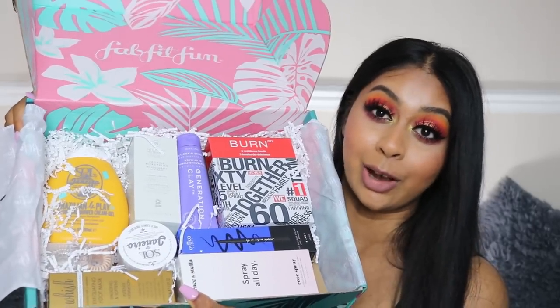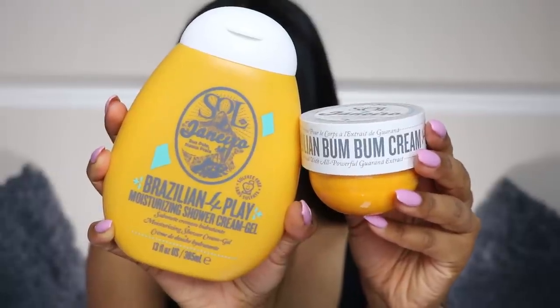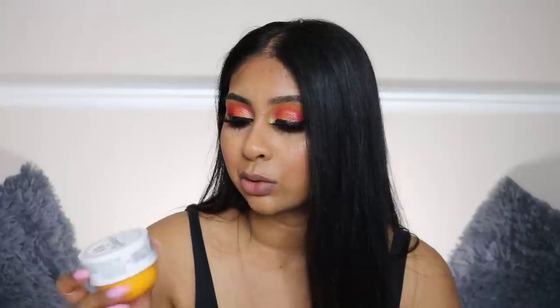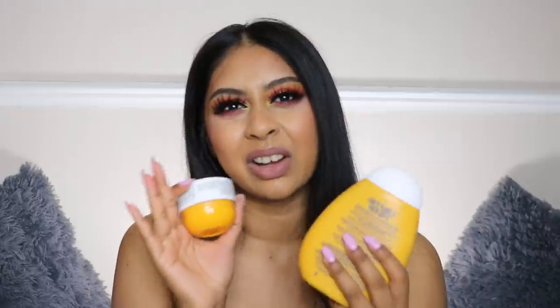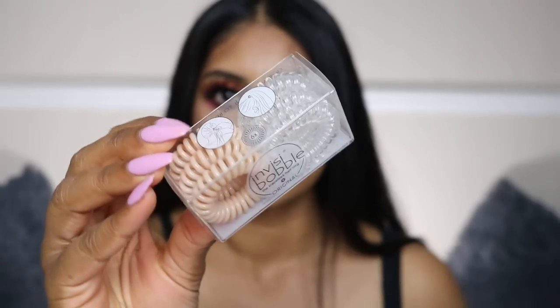Oh my god, I already see something exciting — they've included the Sol de Janeiro Brazilian Foreplay Moisturizing Shower Cream Gel. I already have the Brazilian Bum Bum Cream and I love it, though I barely use it because it's so small. It's a bit more of a high-end product but it smells so good — super moisturizing and not sticky at all. These two together come to $45, which is roughly around £35.